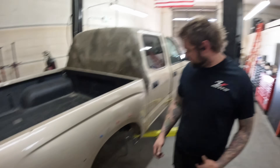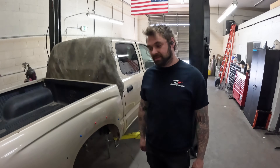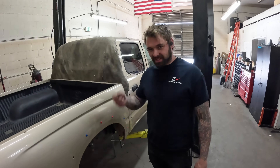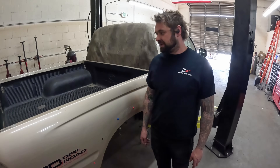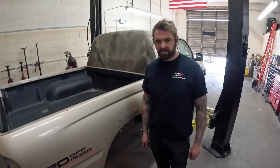I think the bed lines up where it was supposed to. Now we are good to bolt the bed in and figure out where a tire is going to go under there.